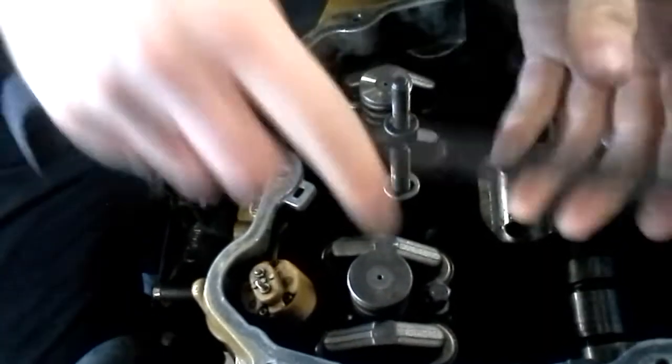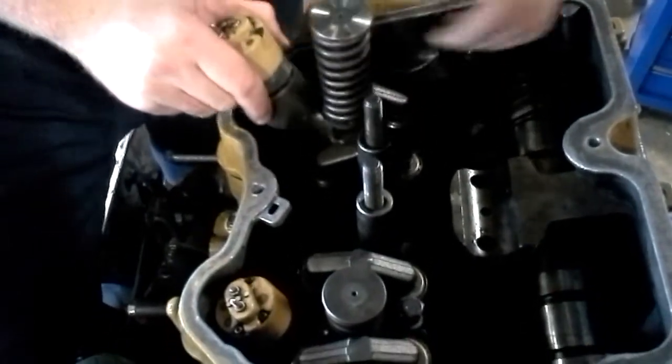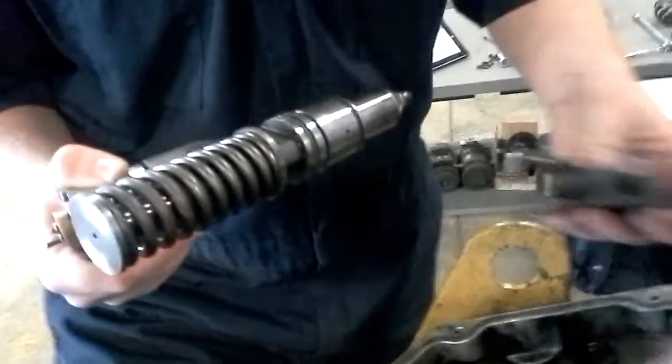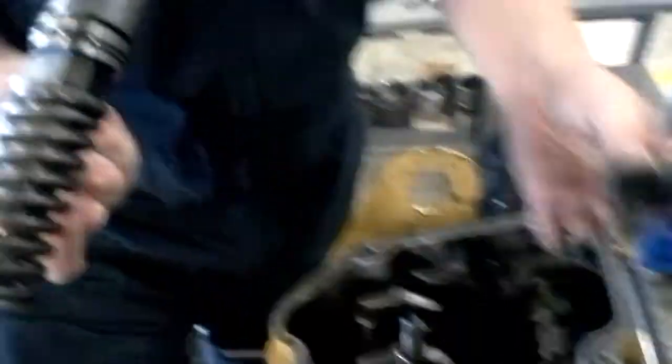Now I've got the injector pried up. Put the heel bar off to the side and then you can pull the injector by hand. The injector heel just came out with it, and this is how it goes back together. Now we've pulled our injector.